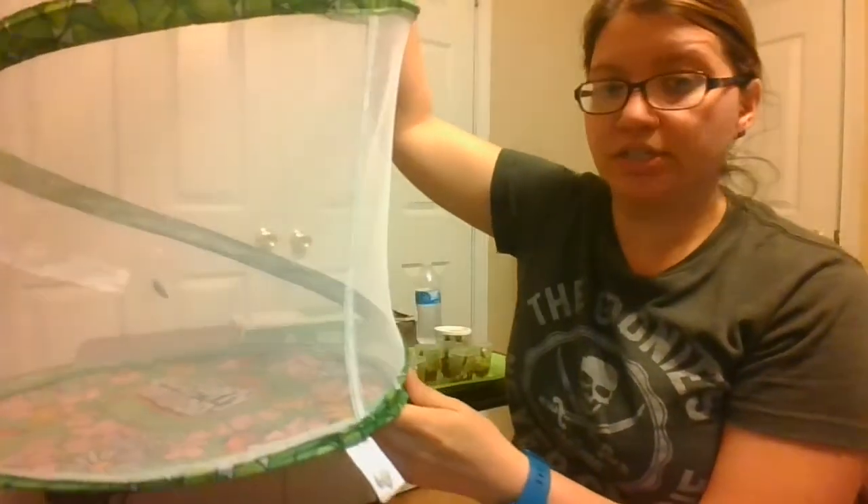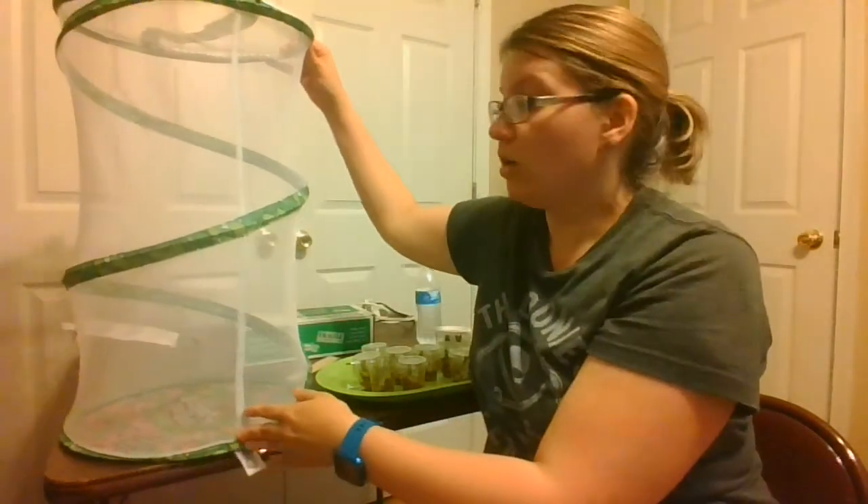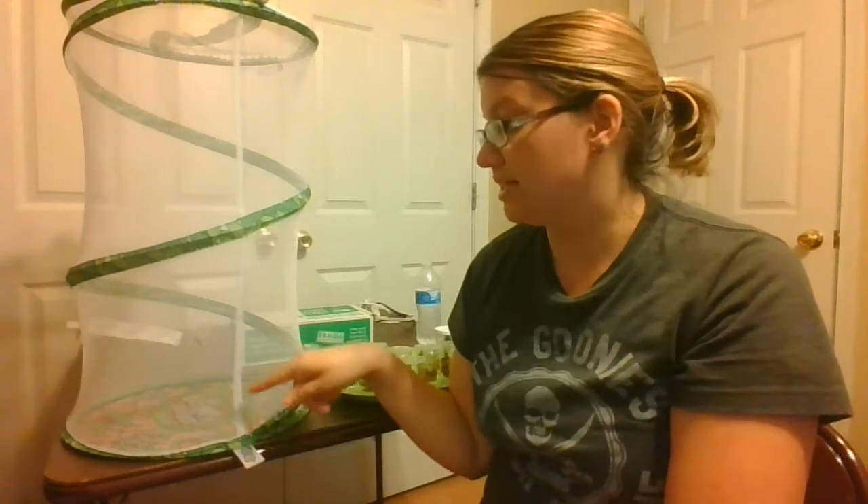The butterfly will emerge safely, and the lid I can just take off when we're done. When the butterfly emerges it will have a nice habitat — it can fly up and down for a little bit. We can put some sticks in here, and some flowers, because maybe it'll want to get the nectar out of the flowers.